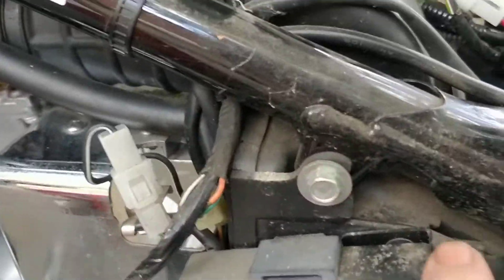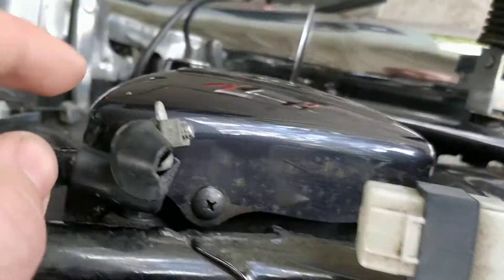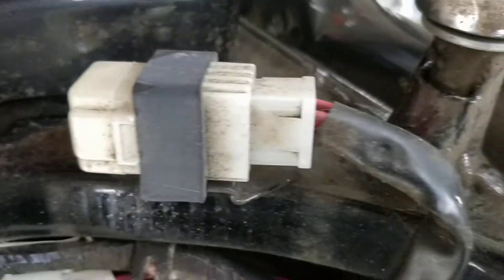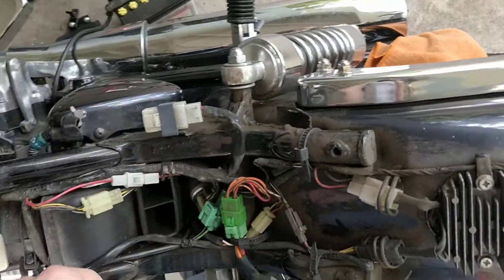There are the bolts there. One more card key. And then there was this right here, and there was one right here. And the seat comes off.